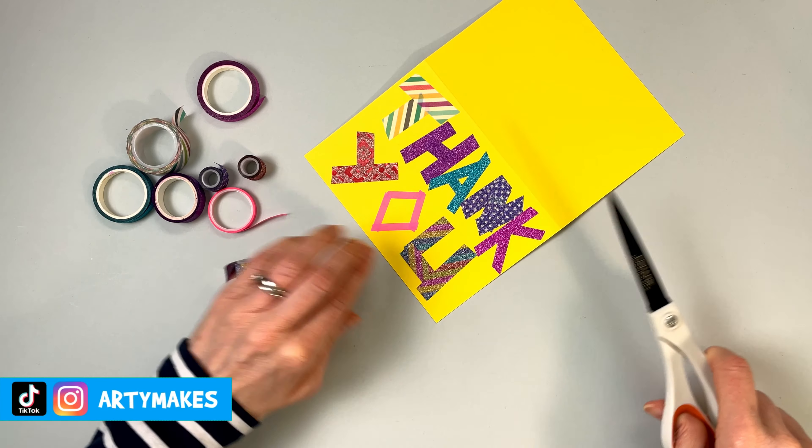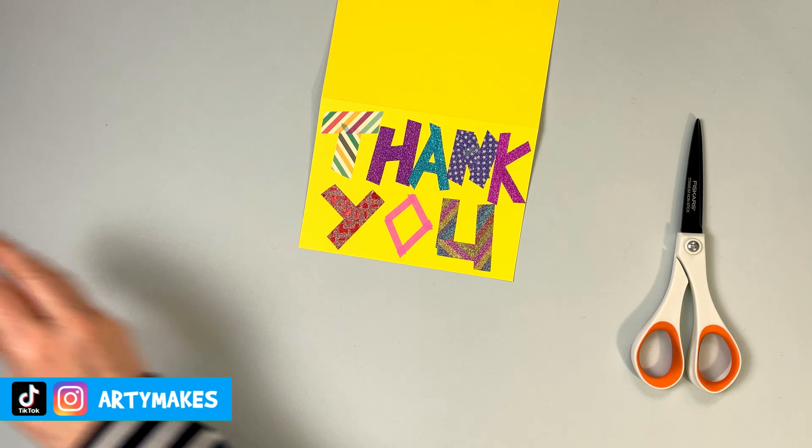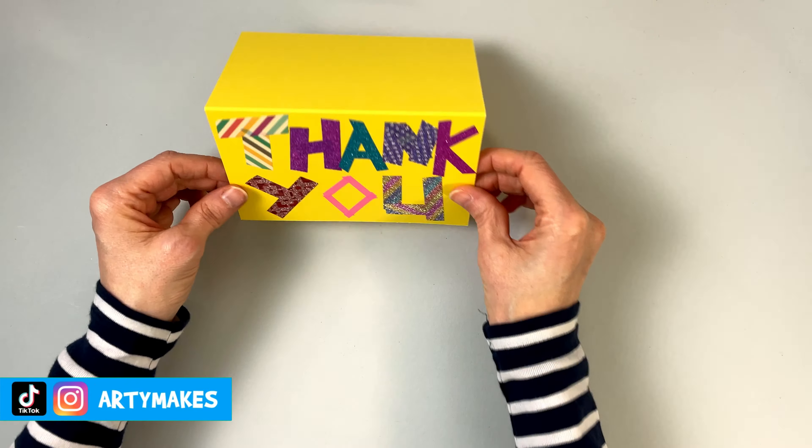But there we go, there is my card. It didn't take very long to do, but I think it looks quite special, and I think the person that I'm thanking will appreciate it too. You never know, I might get a thank you card back.